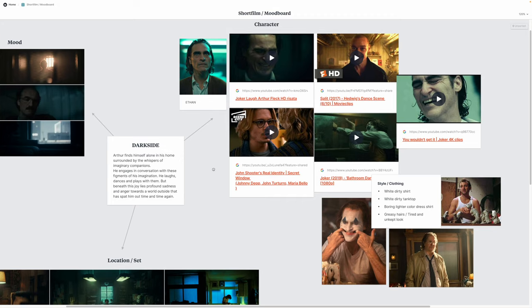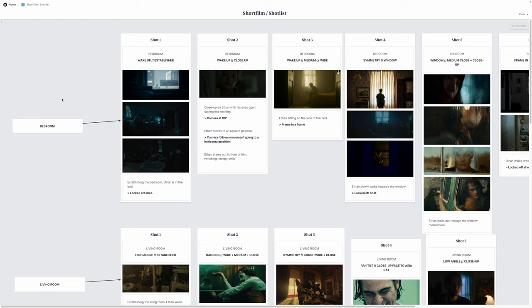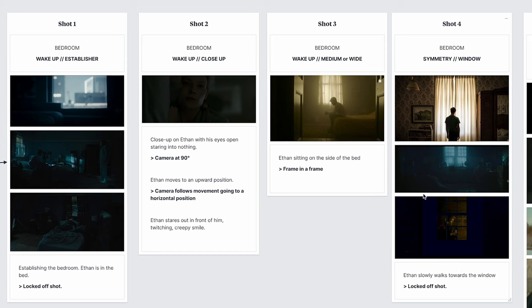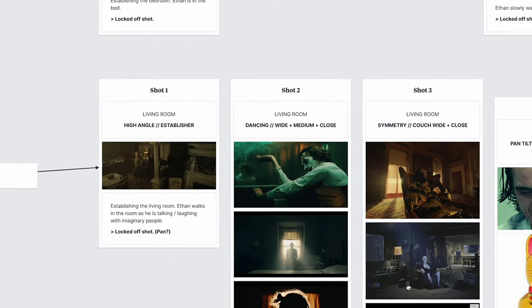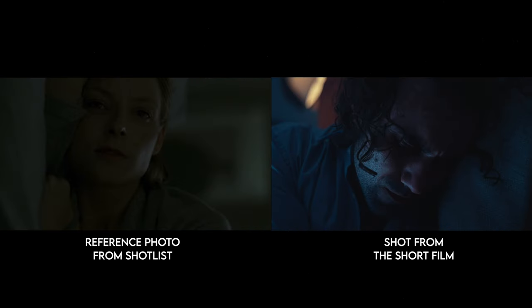Once I had a rough idea for the film and the character, I started putting together a mood board in Milanote. That way I could start shaping what the character would look like, what the location would look like, and what the overall color palette and mood would be — and it was great for communicating my vision to the actor and crew. Next I put together a shot list per scene, writing a description and desired camera movement for each shot and adding reference photos. Having that shot list made communication on set a lot easier.